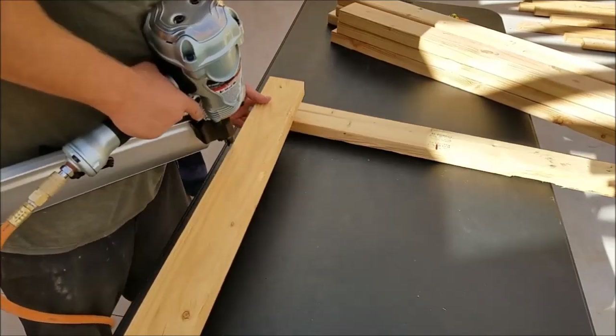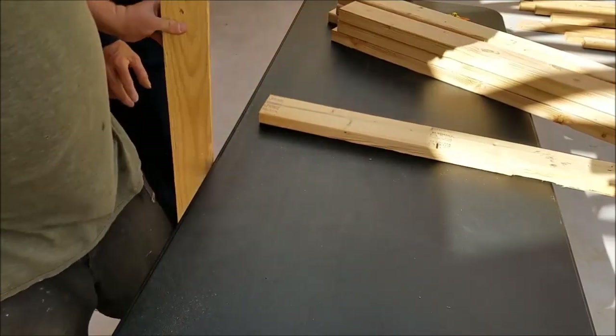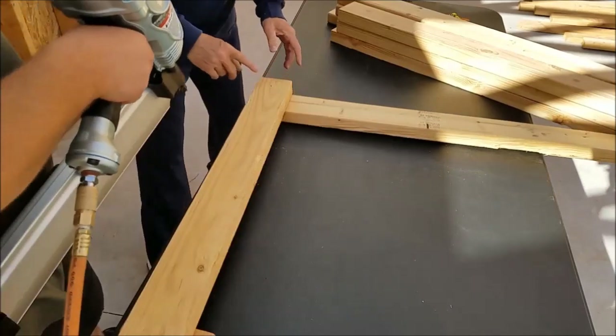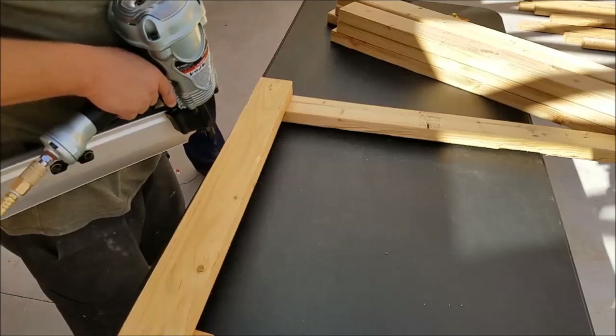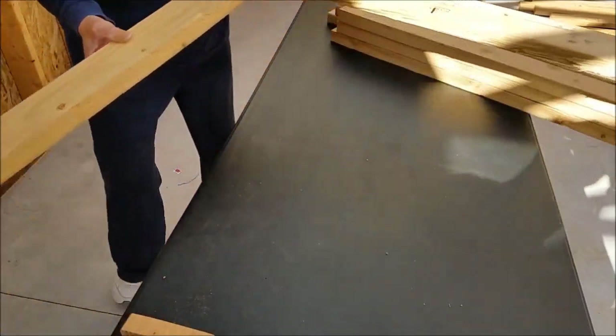Oh nice! Did it shoot? It sounded good. All right, second attempt — there we go, right through the table. Okay, so far so good.